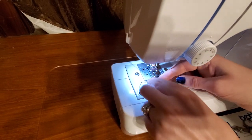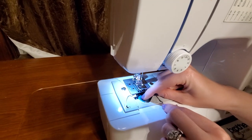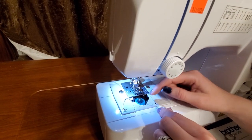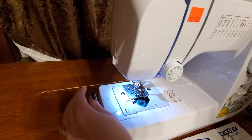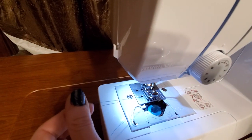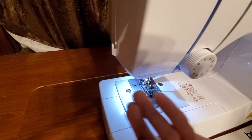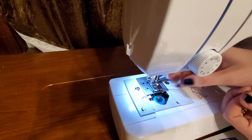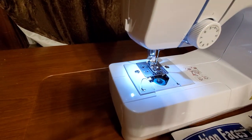If you have a machine that doesn't have this, what you're going to do is the exact same thing, except you don't have that cutter. You're going to pull it into here. Once it clips in, you let go. You're going to grab your top thread and then your handwheel, turn the handwheel towards you. Your needle will go down and back up, and then you just pull that thread right up — and there it is. Now we can pull both of those underneath and be ready to sew.